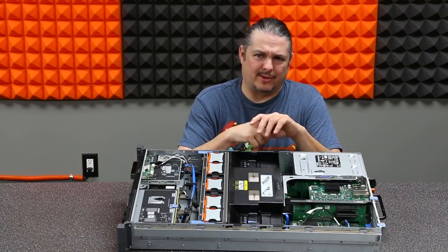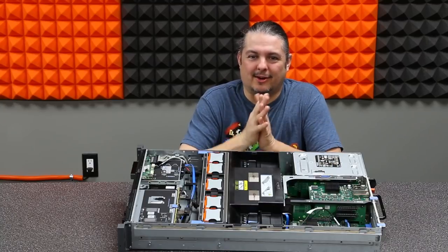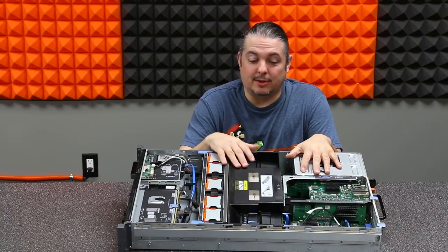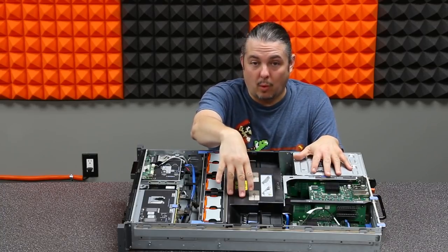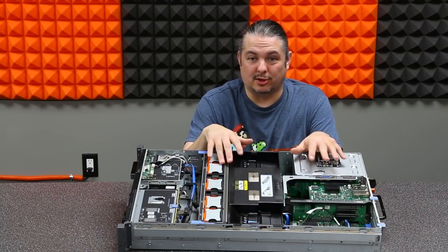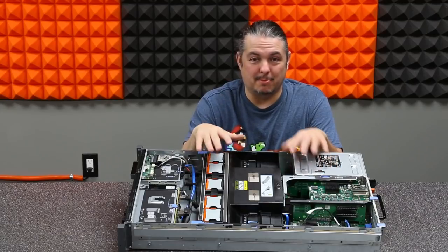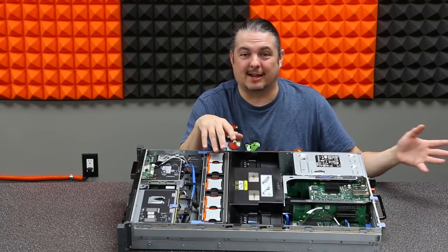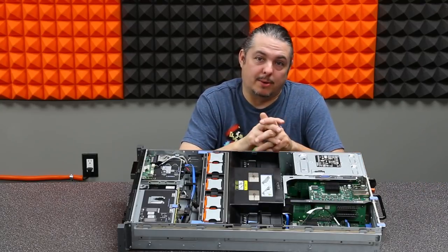Server room cooling is also a consideration - or if you have this in your home lab bedroom, how hot will it be in your room. You can find some four-socket processor servers that have more power, but the downside is many older servers with four giant Xeons that you're trying to cool just act like a hairdryer sitting there blowing hot air. So that's something to consider when building these.